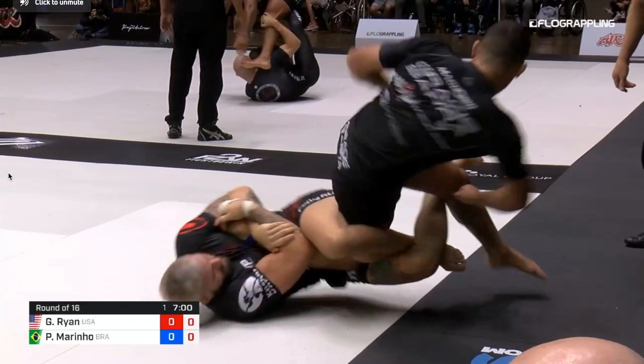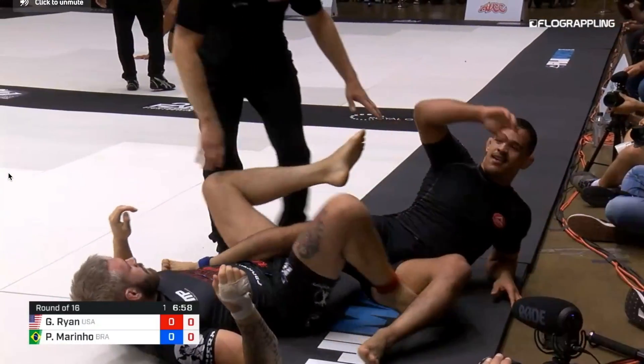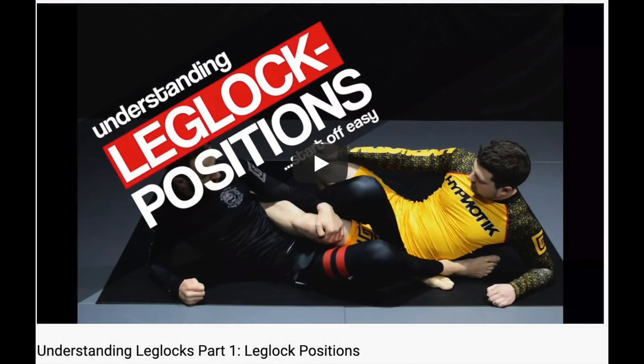The term ashigarami just means leg entanglement, so it refers to any of the leg entanglements we're going to be talking about in this video. This video here does a great job of outlining the names of each position, so I'll leave that link in the description below and just run through it quickly myself. For more detail, I recommend you check out that video.